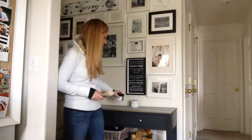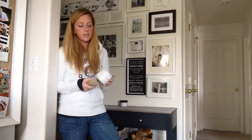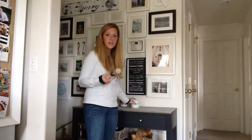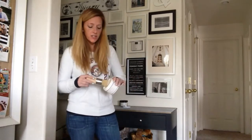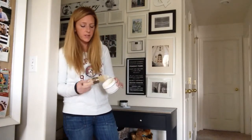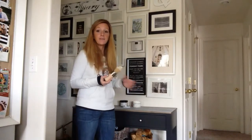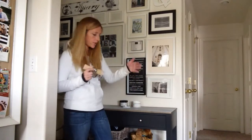So what I did was I'm using Miss Mustard Seed's Wax — it's a tinted wax, her white one — and it's turning out really pretty. So what I have is my wax brush, and I just get a little bit of wax on the tip of the brush. Then I'm going to work the wax into the wood in the direction that the grain runs.